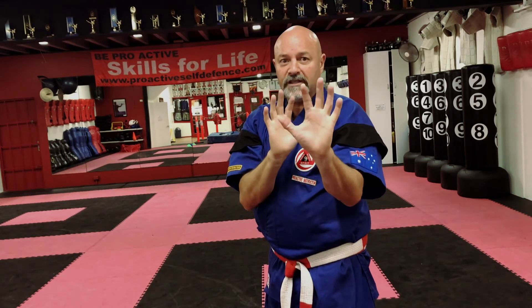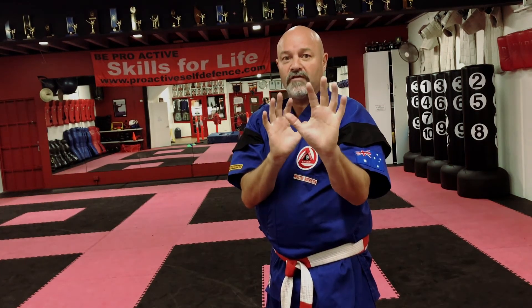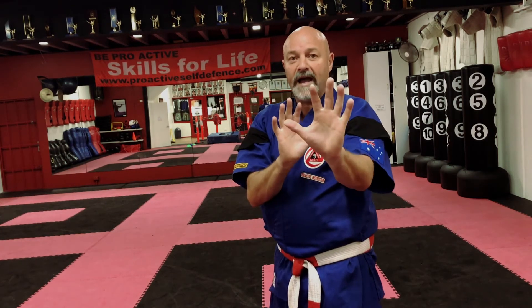In this position — our freestyle stance — our hands are open. This can also be used for self-defense to keep a safe distance from an opponent. I can move back and use this front hand as a fence to keep the attacker away.